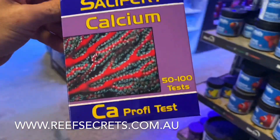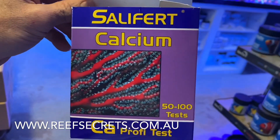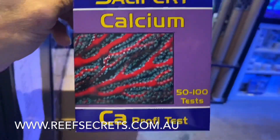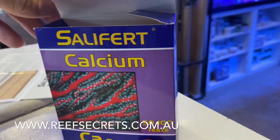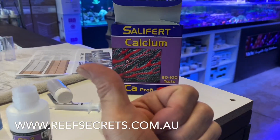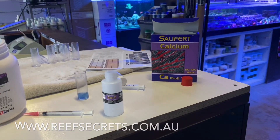That is how easy the new Salifert calcium test kit is — it's now a two-step stage instead of a three-step stage. Initially I was a little bit annoyed, but I have to say it's actually pretty easy once you wrap your head around it. That's how you do the Salifert calcium test kit — Darren from Reef Secret Aquariums.